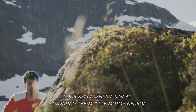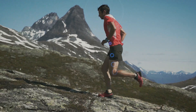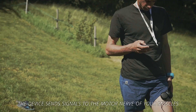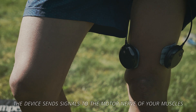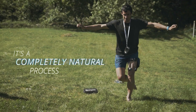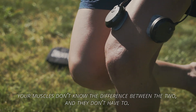To contract a muscle, your brain sends a signal activating the muscle motor neuron. When you train with Compex, the device sends signals to the motor nerve of your muscles and then the muscle contracts. It's a completely natural process. Your muscles don't know the difference between the two and they don't have to.